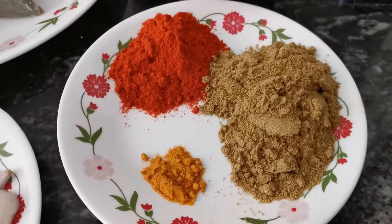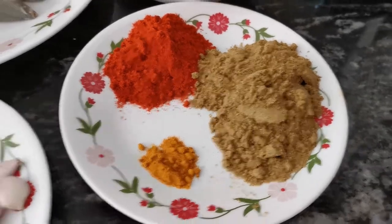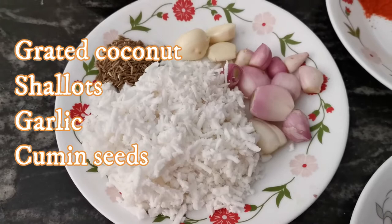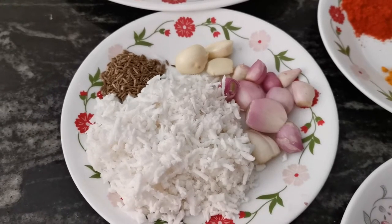Add 2 spoons of sauce and add 4 spoons of sauce. Let's add 1 spoon of jam.